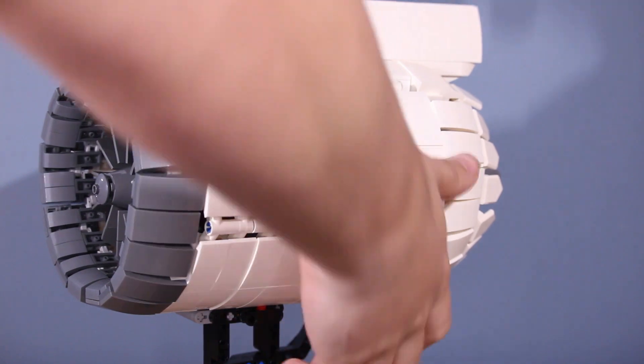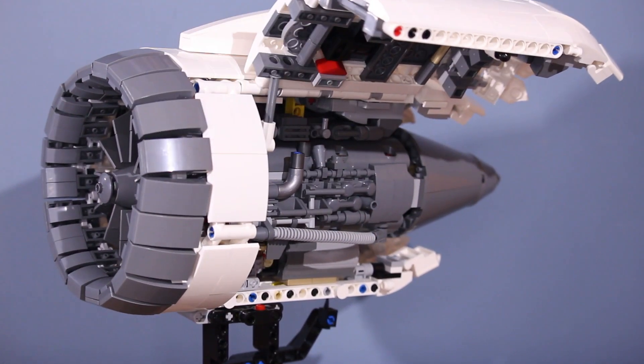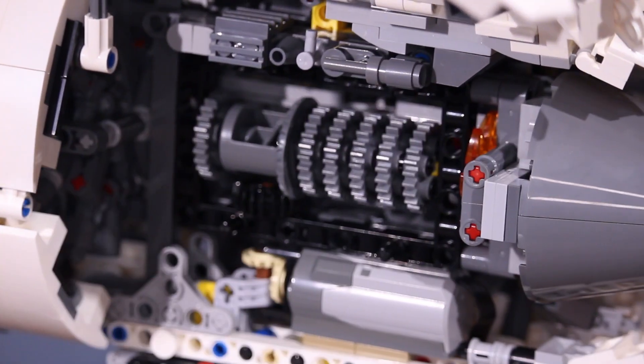What makes this engine such a great display piece is its removable parts. This features opening side panels, and even a removable inside panel to show all the moving parts.